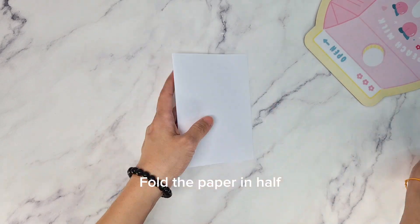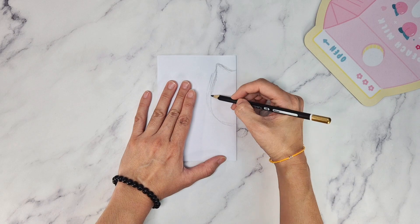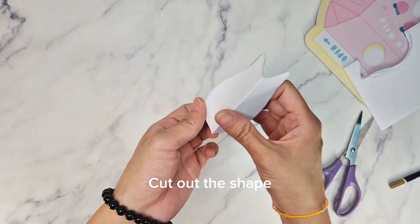Get a paper and fold it in half. Then draw a half side of the L shape. Cut it out once you're satisfied with the shape.